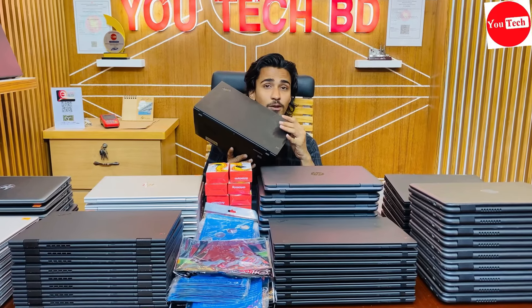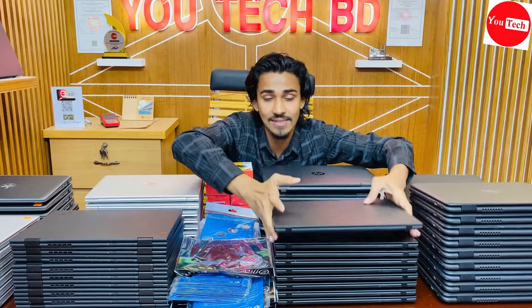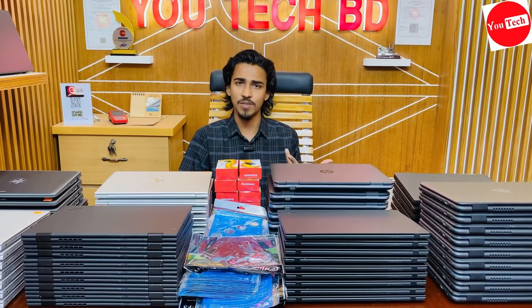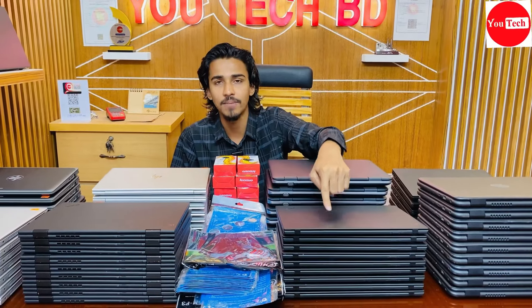At this price point, the X1 Carbon offers Type-C charging system and upgrade options. The performance for casual use is good, and the build quality with carbon fiber body makes it a premium choice for configuration.